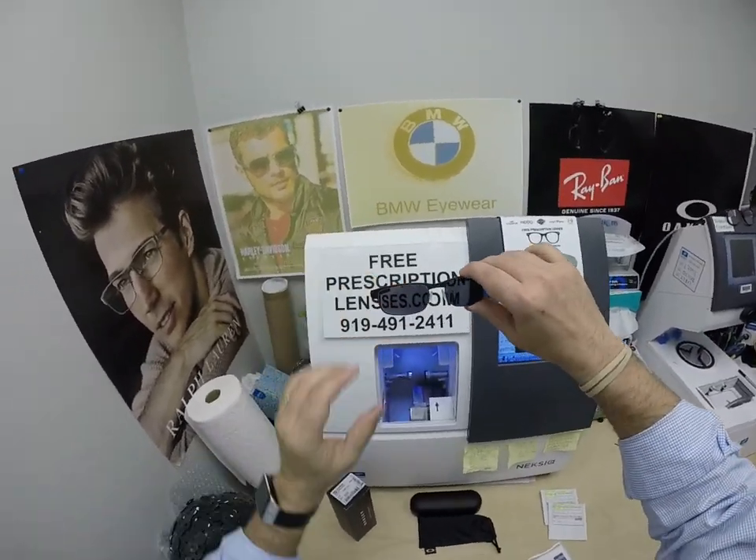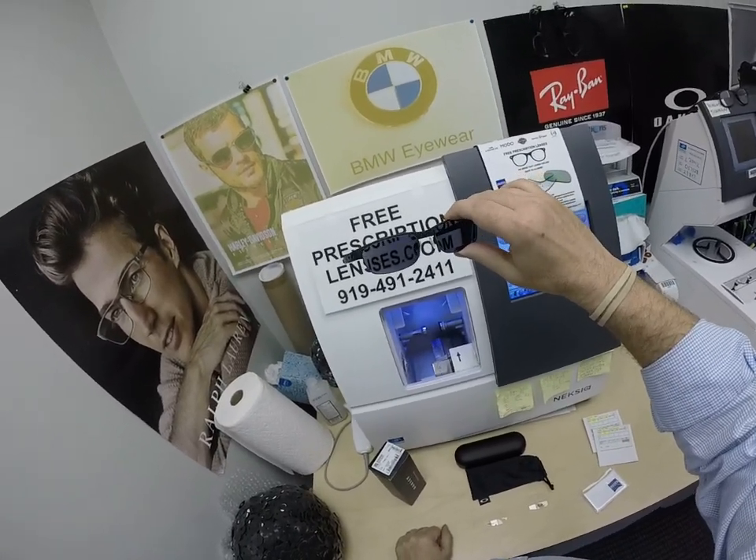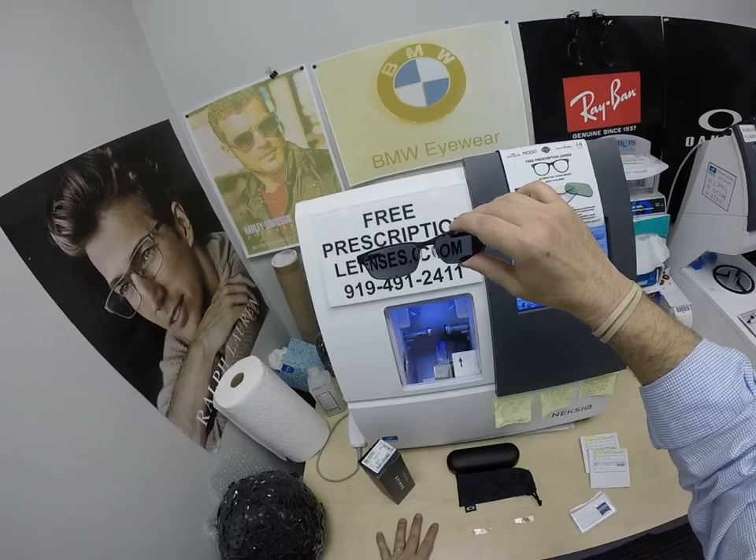He got the Zeiss Photofusion Extra Gray, which adds $129. The extra dark color is available in gray only. There's still the Zeiss Photofusion in gray, brown, green, and blue.